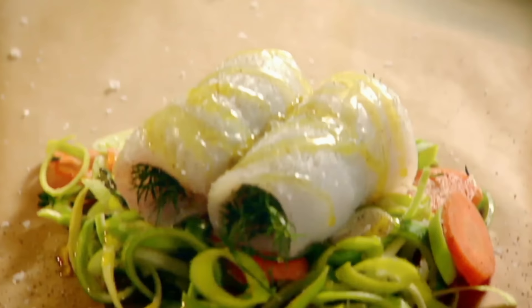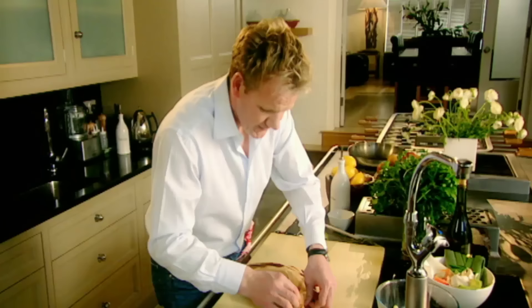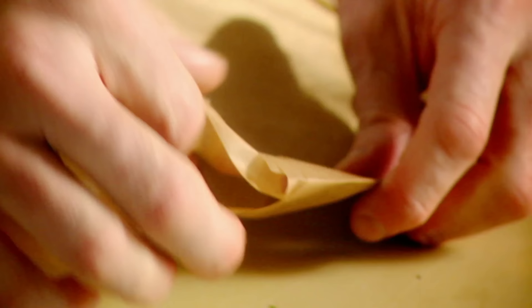It looks delicious now and it's not even cooked. Second piece of paper goes over the top. To wrap, you get the top right-hand corner and just fold that over, and then over again. Fold and push, and just follow it round — fold and push. We've left almost like a little snout.